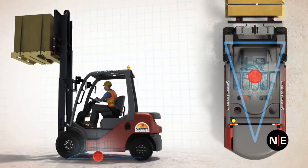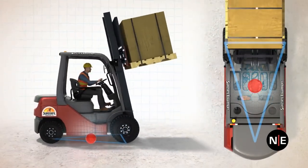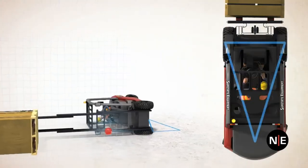As you raise and lower loads, make quick turns, and tilt the mast, the center of gravity shifts inside the stability triangle. The center of gravity must remain inside this triangle, or the forklift will turn over.